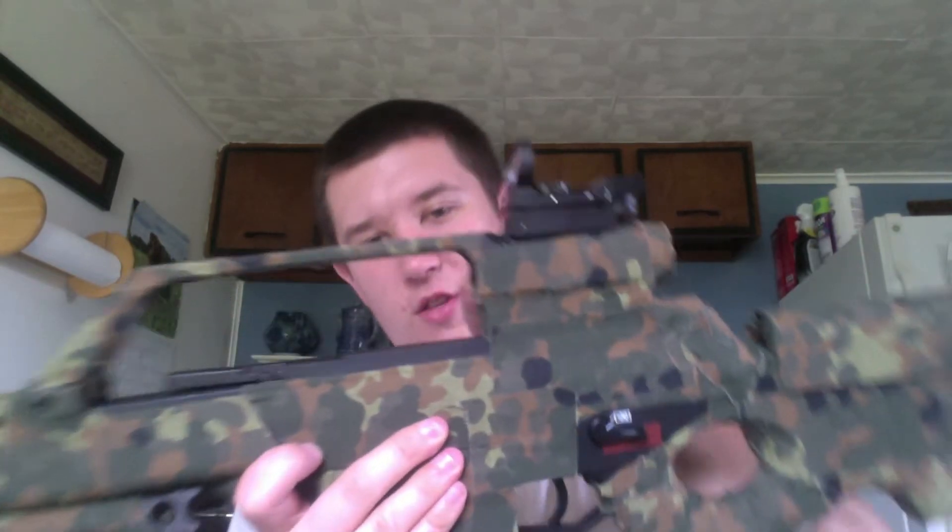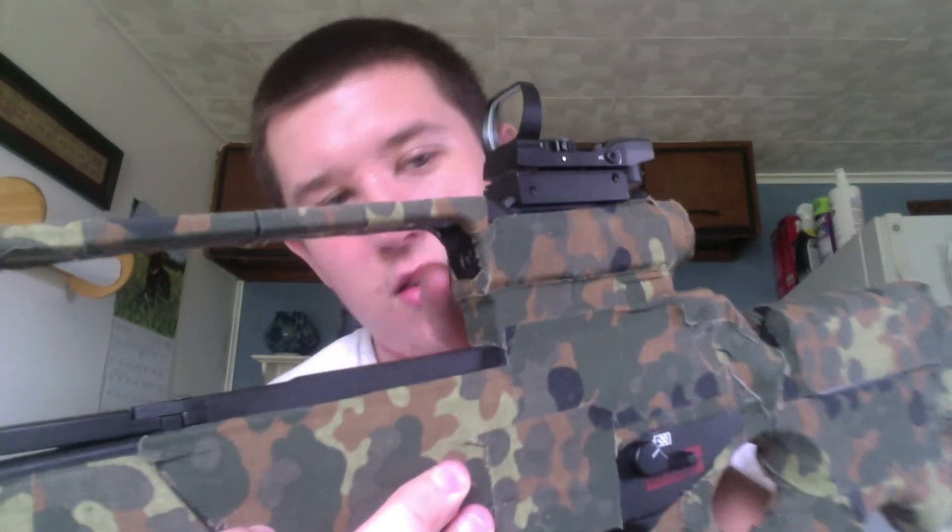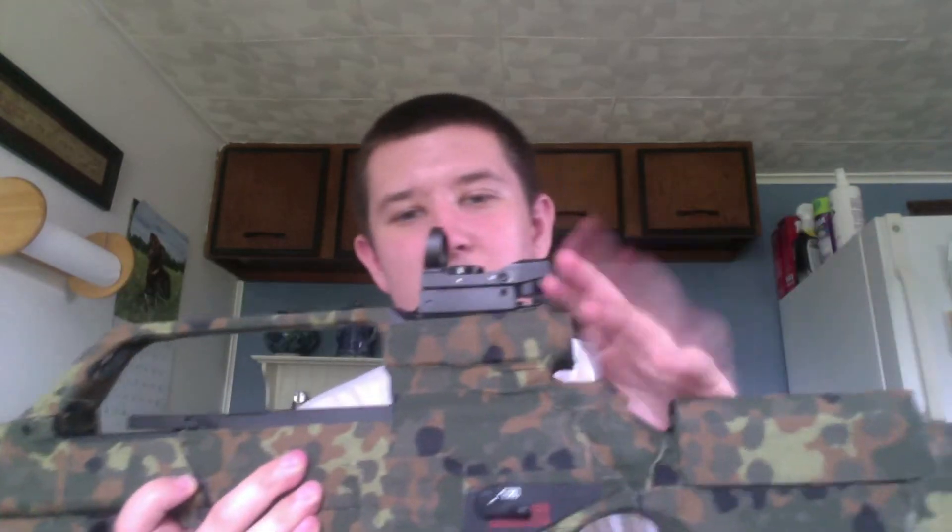It comes with a scope — this is a three-times scope. The reticle on it is a little screwy and you have to adjust it on the inside. There are height and angle adjustments as well, so the scope is pretty decent. It will come with a pistol sight rail through the top here — just a standard 20mm rail — and it fits a red dot sight. I'll do a separate review on the dot sight if anybody really wants it.